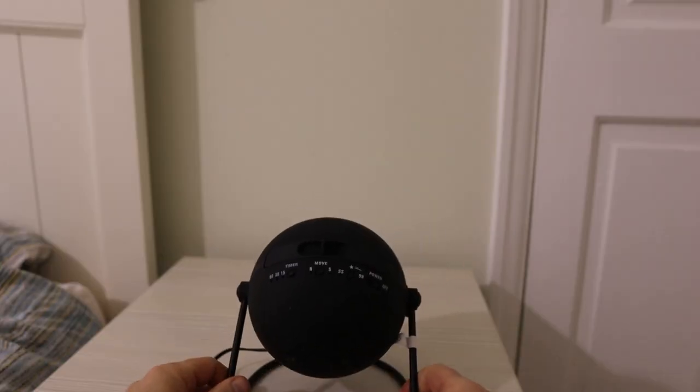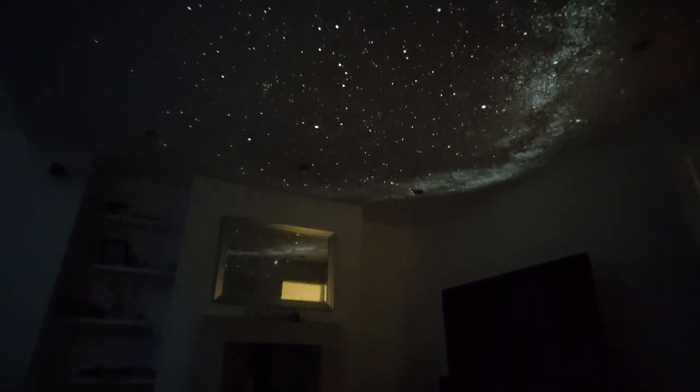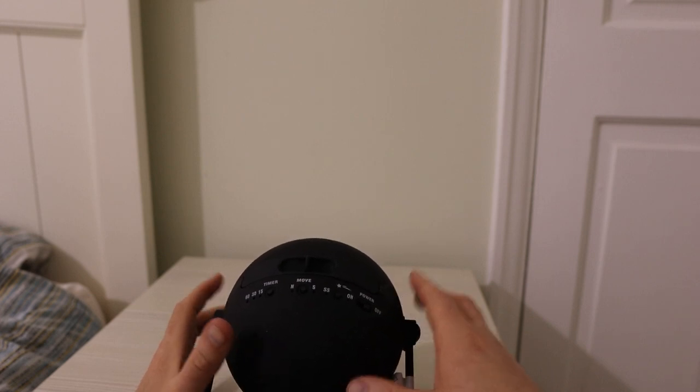In terms of position, I'm just on a bedside table. You could put it on a bedside table, a kitchen table, or on the floor — it doesn't really matter as long as it's the right distance from the wall or ceiling. I'm going to project it onto this wall so I can show you the controls, so it's going to look extra bright because it's projecting a little bit too close.